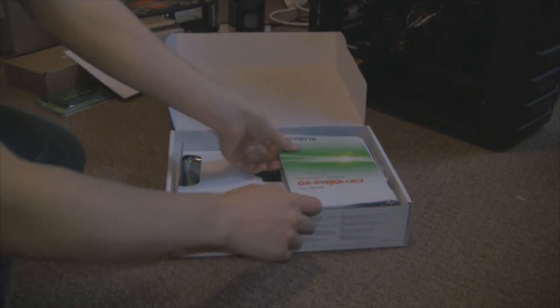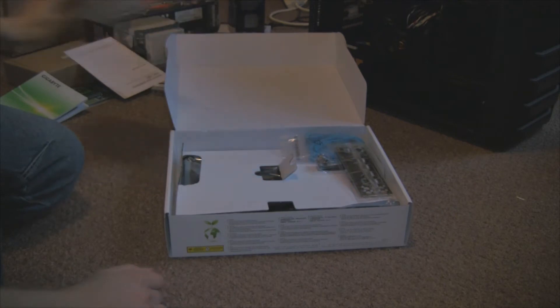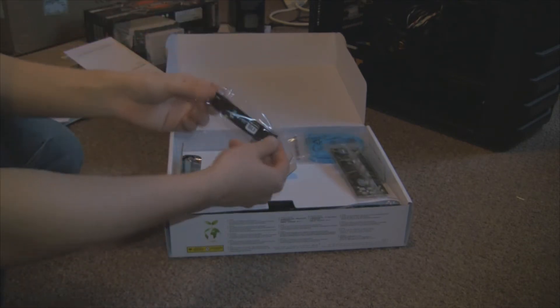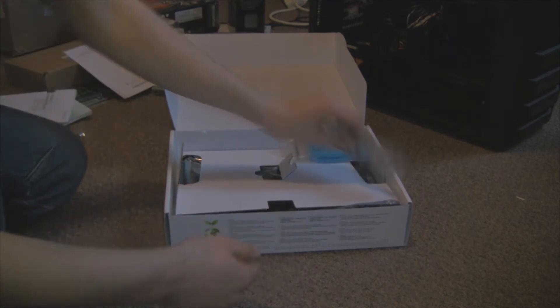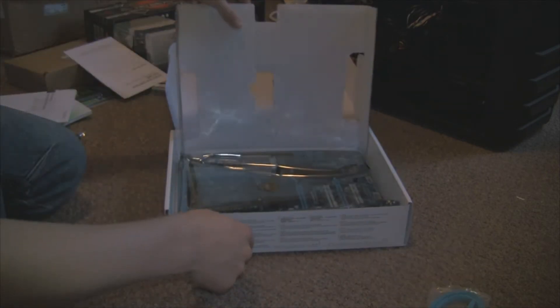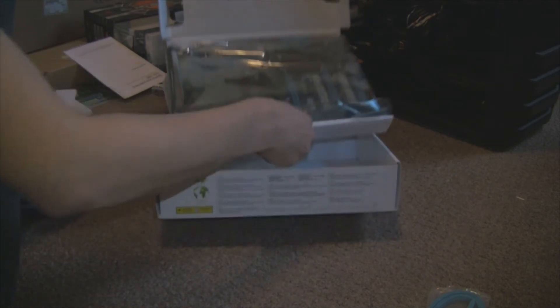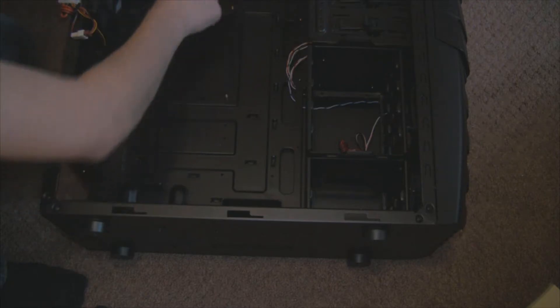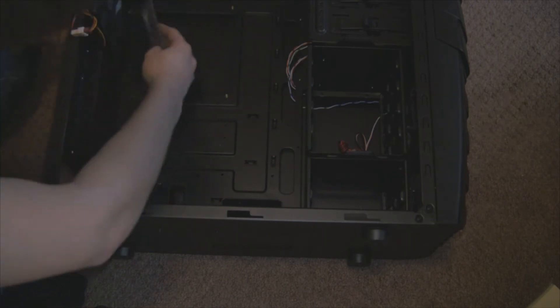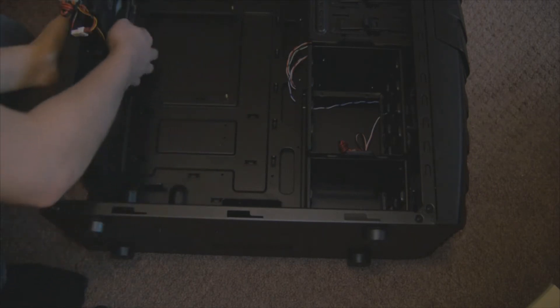So here is our motherboard — this is the first thing going into the case, and after this I'm also going to take the power supply out. Inside the box you've got various manuals, an SLI bridge, the front back panel connector, four SATA cables, and of course the motherboard itself. We'll take the motherboard out and move on to adding the back panel connector — it's just a piece of metal that gets all the ports in line and helps keep the board stable.